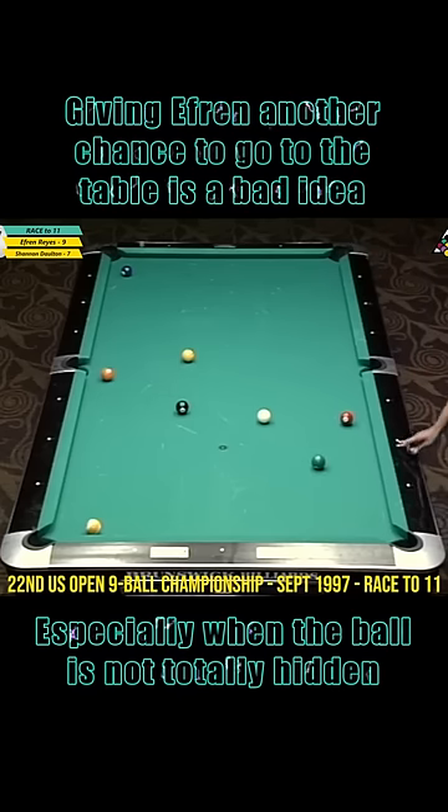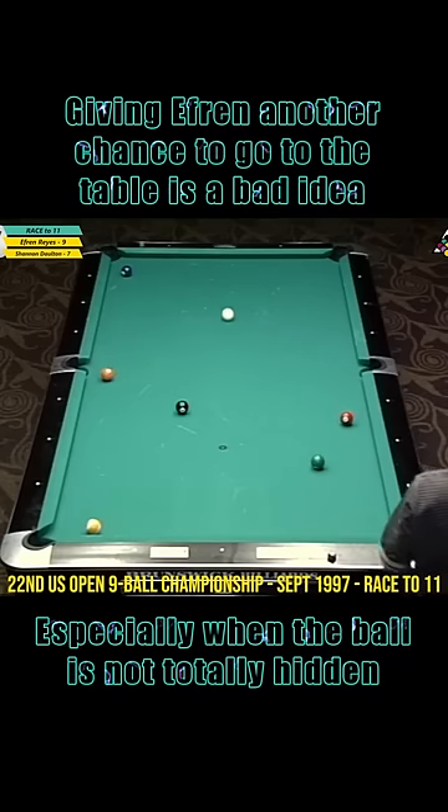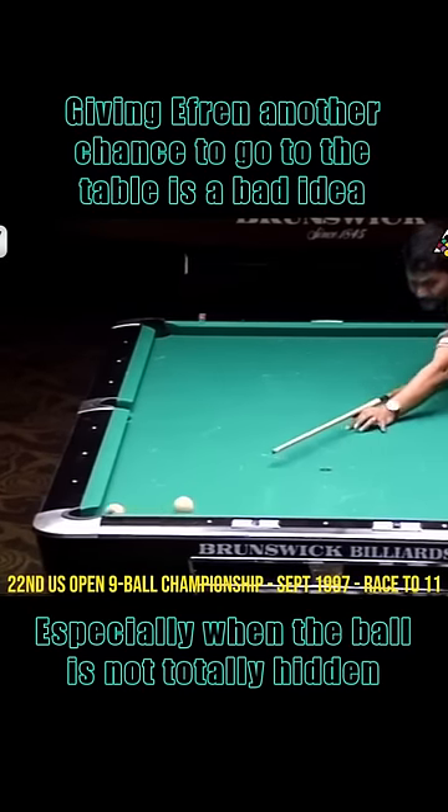He was left with a 1-4 combination or a difficult cut to the side pocket, and he opted for the latter. With the cue ball near the short rail, he pots the 3 ball right to the heart of the pocket. With Efren's superb cue ball control, he finished this rack without problem, putting him on the hill 10-7.